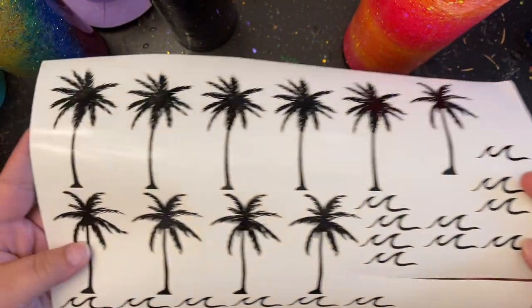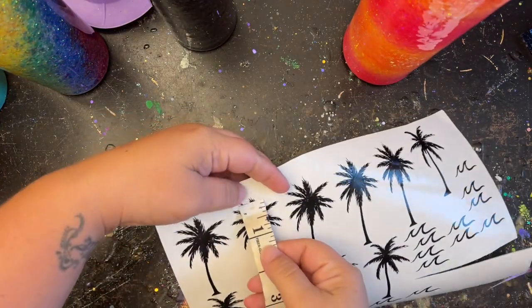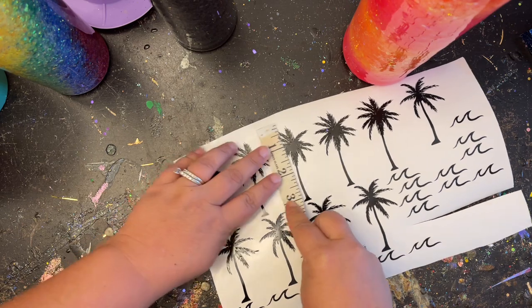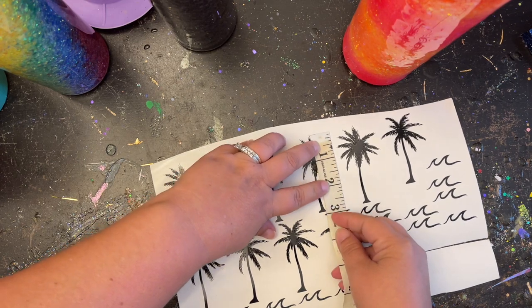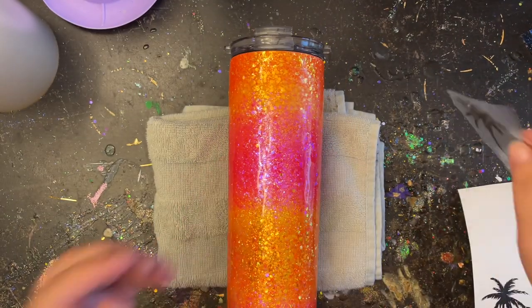Here are my decals — I got some really nice vector-type palm trees; I like a more realistic palm tree. I also have some waves that I'm going to apply to my tumbler. I made these about three inches high — some are a little bit shorter than others, but that's okay; I felt like it gave it more character. There's no right or wrong when it comes to making art. I'm more of a whimsy type person and I like to just put my decals wherever I want, but this time I wanted them a bit more straight and in line with each other.